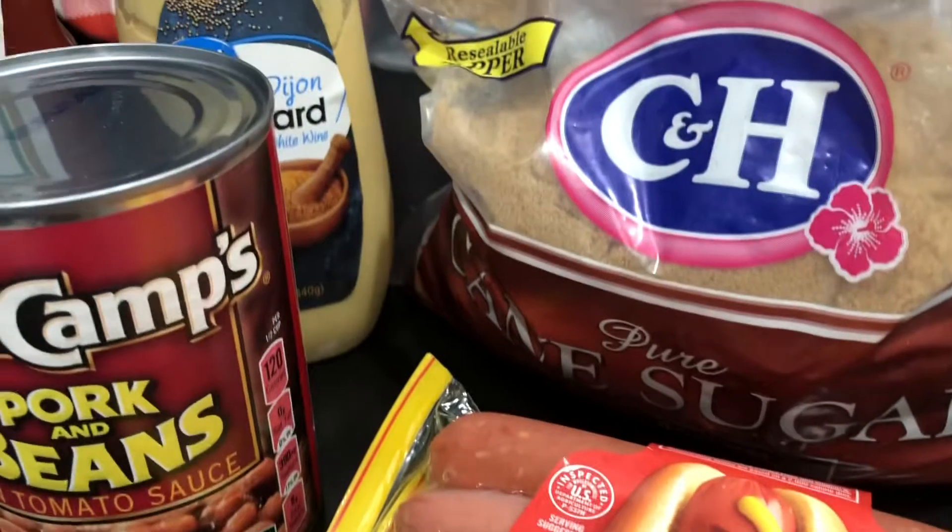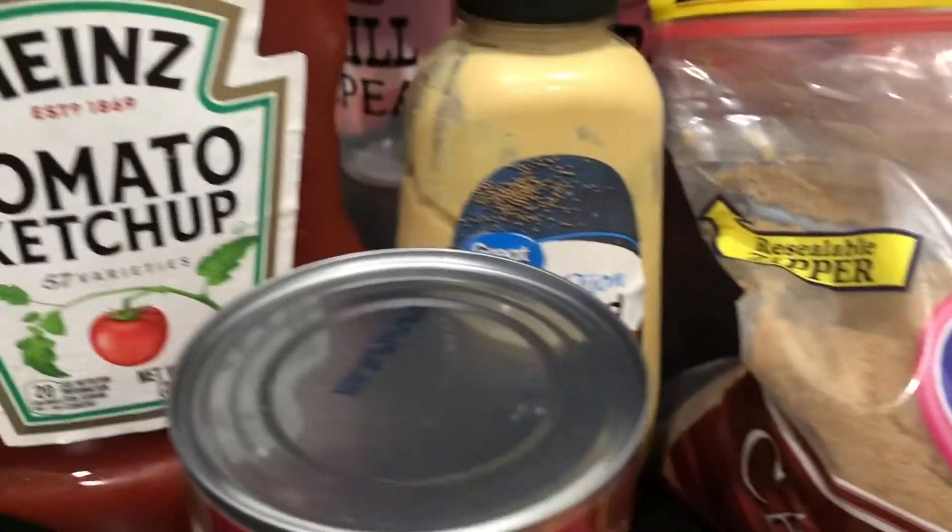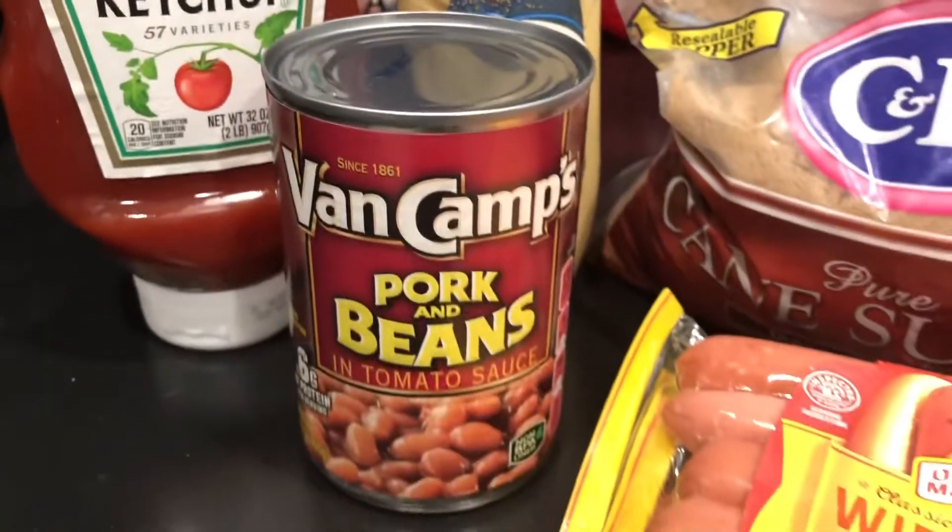All you need is some hot dogs, some pork and beans — remember those? Been a while, huh? — ketchup, mustard, and some brown sugar.